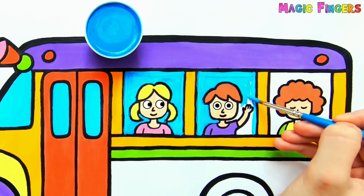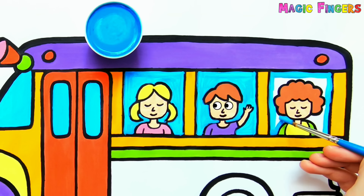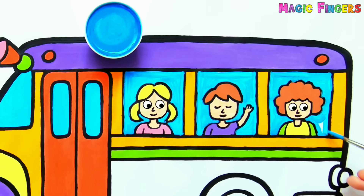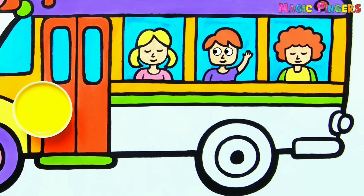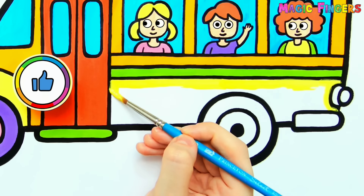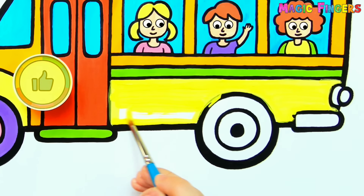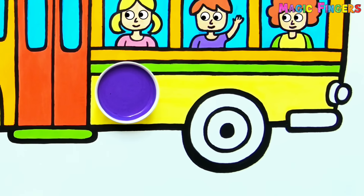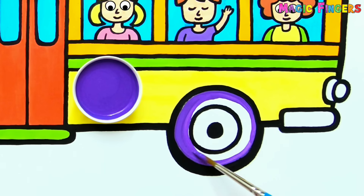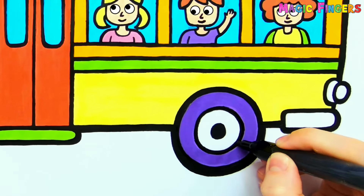A-tisket, a-tasket, a green and yellow basket. I wrote a letter to my love and on the way I dropped it, dropped it, I dropped it, and on the way I dropped it. A little boy, he fixed it up and put it in your pocket. A-tisket, a-tasket, a green and yellow basket. I wrote a letter to my love and on the way I dropped it, dropped it, I dropped it, and on the way I dropped it. A little boy, he picked it up and put it in his pocket.